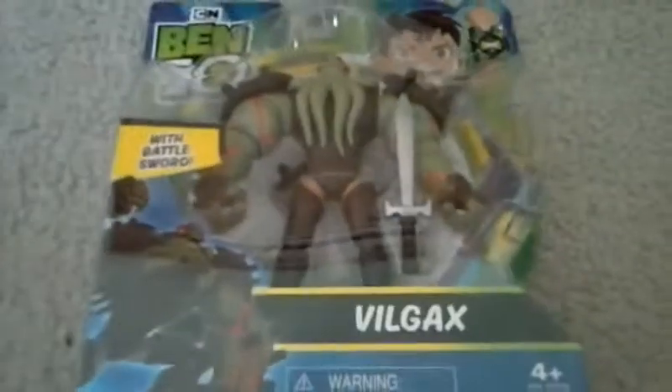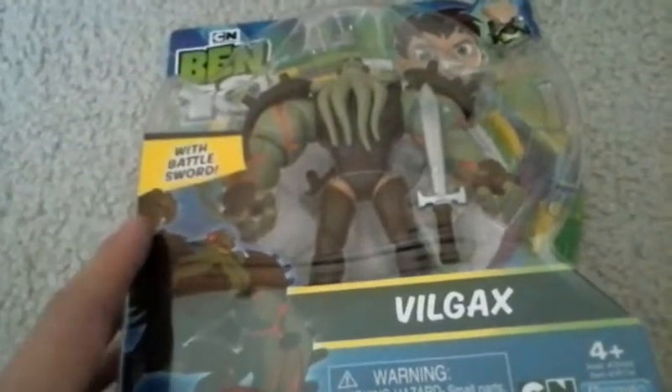This is just a quick look at a Vilgax figure I bought recently because I am a big Ben 10 fan. I have been watching the new show ever since the beginning and I always was intrigued with the idea of the 10 aliens that he could turn into.